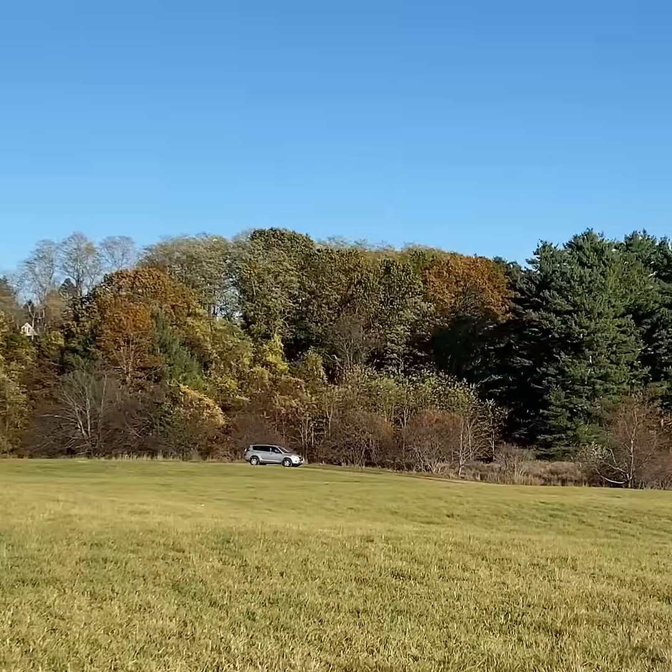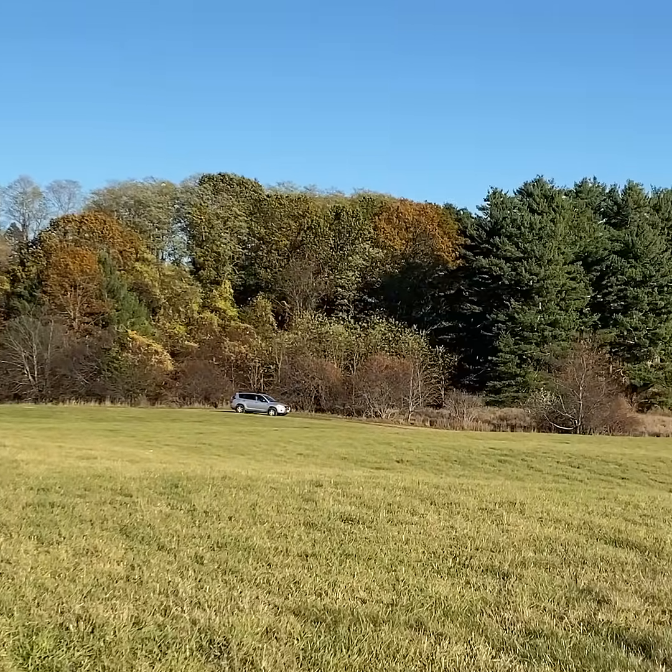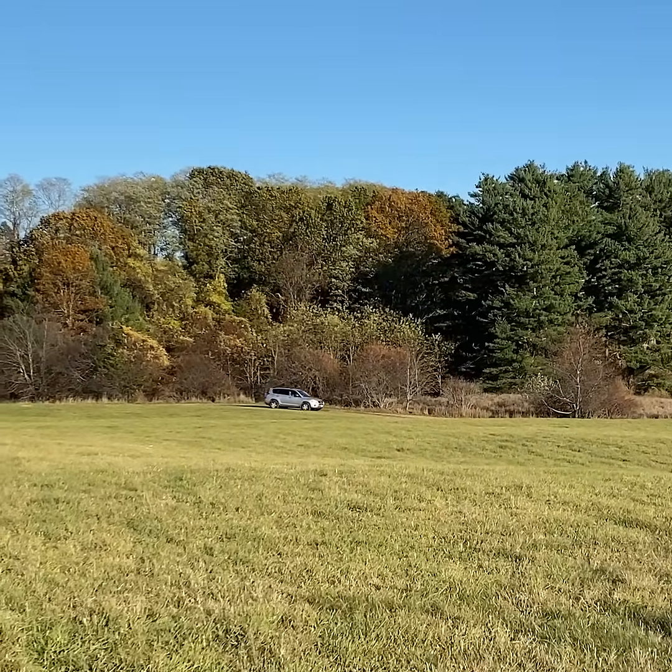There we go. About to plunk right on top of that car. Nope. Oh no, hung up in a tree.